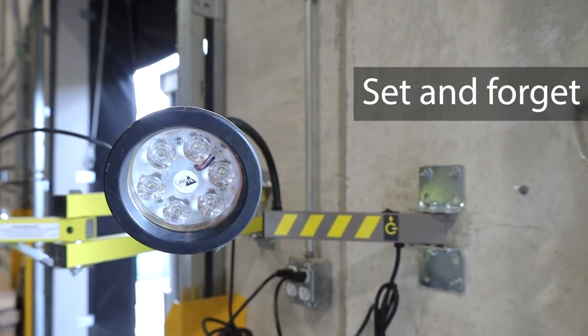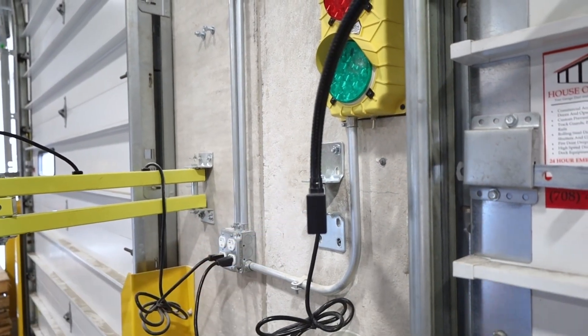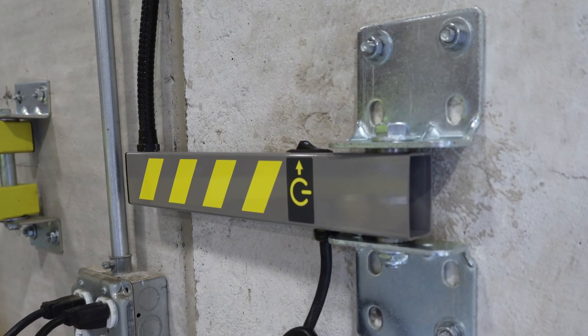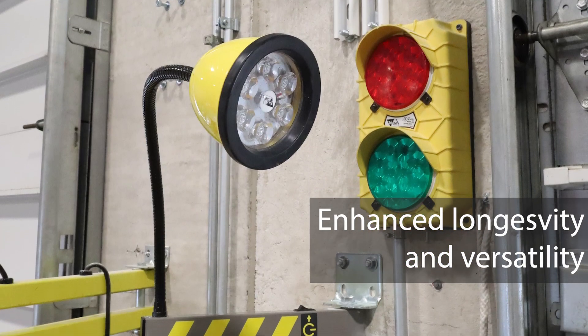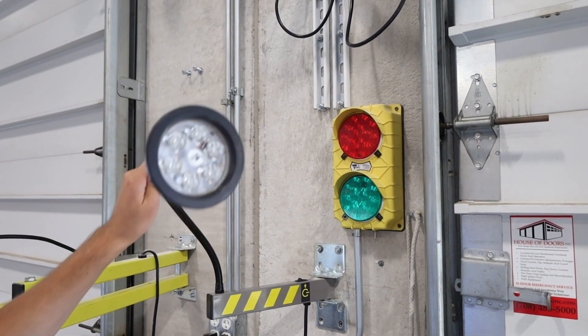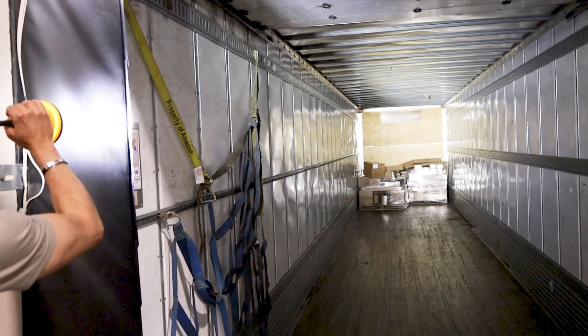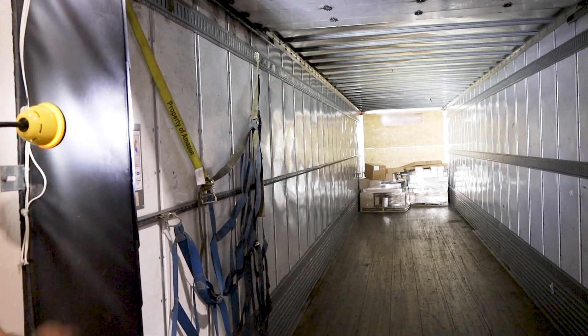Simply set and forget. The majority of motion in the new gooseneck is in the rigid hinged bar, reducing the friction and repetitive movement of the flexible neck. The new design minimizes the adjustment of the flexible neck, allowing users to achieve precise light angles and positioning.